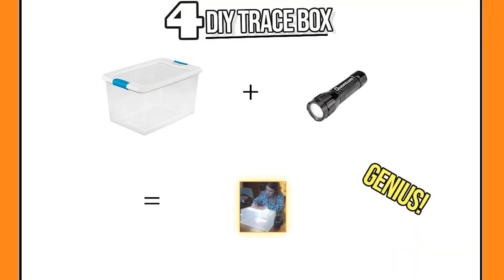Drafting hack number four — this is a big one. All you need is a plastic storage container and a torch, which could be your phone. Voila — you've got yourself a DIY light trace box. Genius!